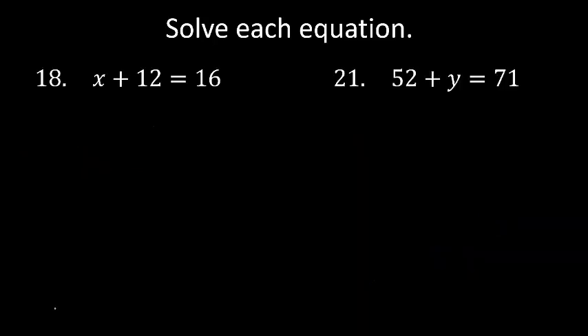Solve each equation — you do not need to check. x plus 12 equals 16. Let's subtract 12 on both sides. Remember we're doing the additive inverse: the opposite of plus 12 is minus 12, which brings it to 0. 16 minus 12: 6 minus 2 is 4, and 1 minus 1 is 0. So x equals 4.